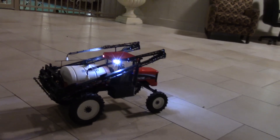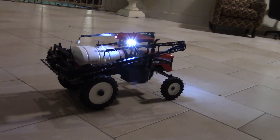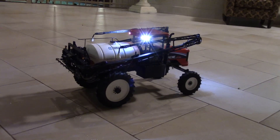What kind of speed does it get when you drive it around? Its top speed is just a little faster than a normal walk. That's not necessarily built for speed.